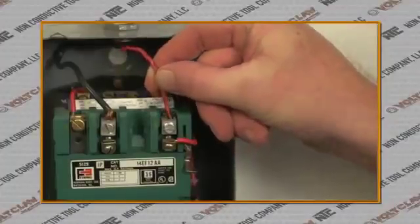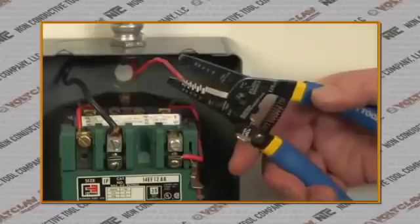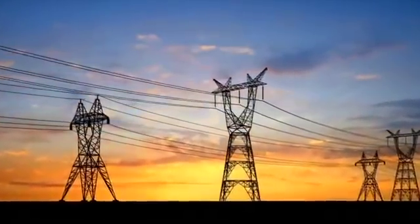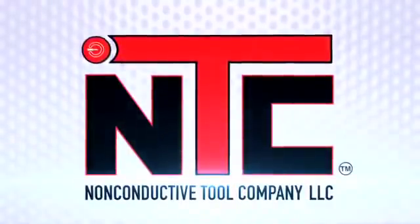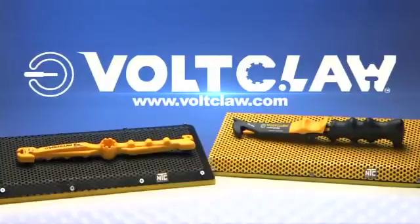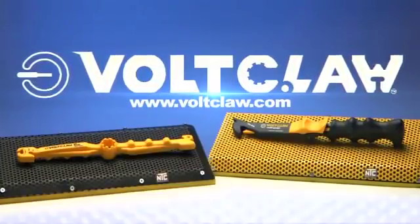No more fingers reaching into crowded electrical boxes, and no more working with conductive metal pliers. No more getting shocked. The world runs on electrical wires, and we make the tools to handle them safely. From the non-conductive tool company, VoltClaw — a tool every electrician should have. Go to VoltClaw.com for more information.